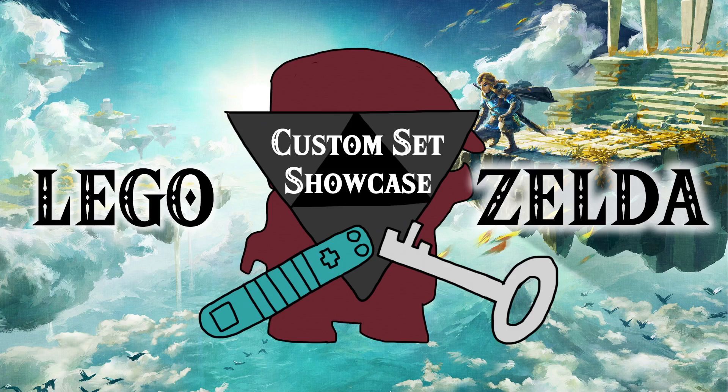Good morning and welcome back to another custom LEGO Legend of Zelda set. Today, with only two weeks to go until the release of Tears of the Kingdom, I thought it's a good time to take a look at one of the two customs I've made based off the trailer material in the lead up to this set. This will be spoiler free — I myself have not looked at anything past the main three trailers, so everything you see today should be within most people's spoiler tolerances.